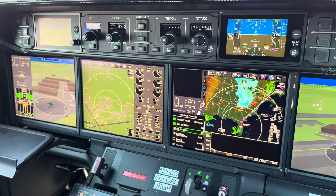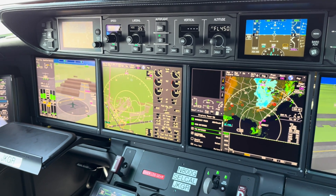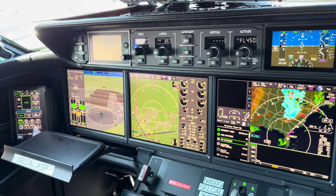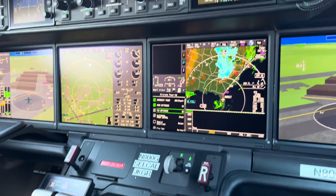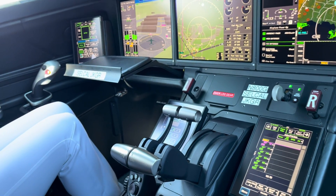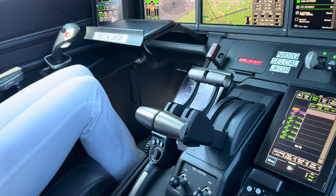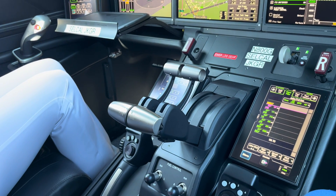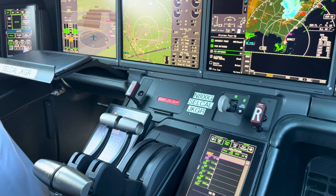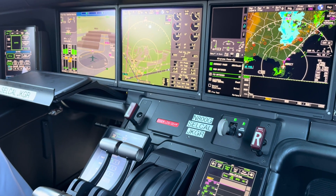The great thing about those nodes is they're also computers. So they can do things like: I see the engines are on, I see he just shut the door and is rolling — I'm going to turn on the transponder. Or: I see he moved the engine switch to run — I'm going to turn on the fuel pumps and the beacon, which is what we do when we start engines. All those medial tasks that we used to do are now automatically done for you.